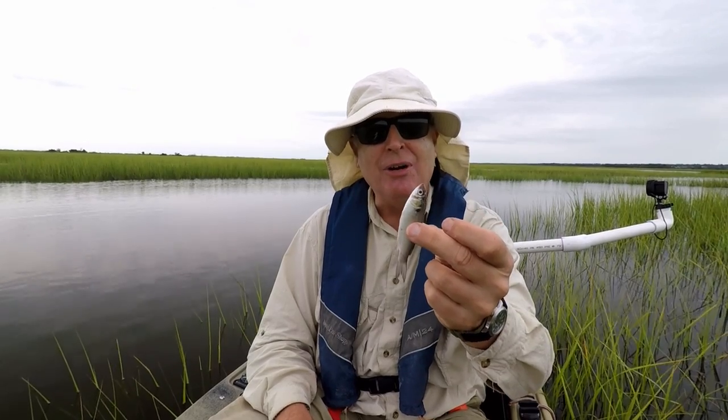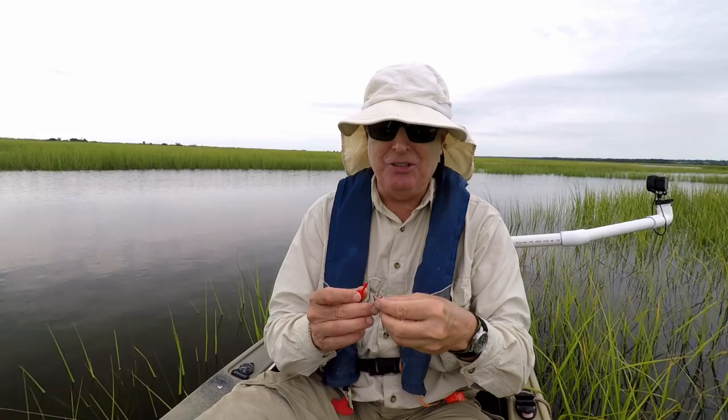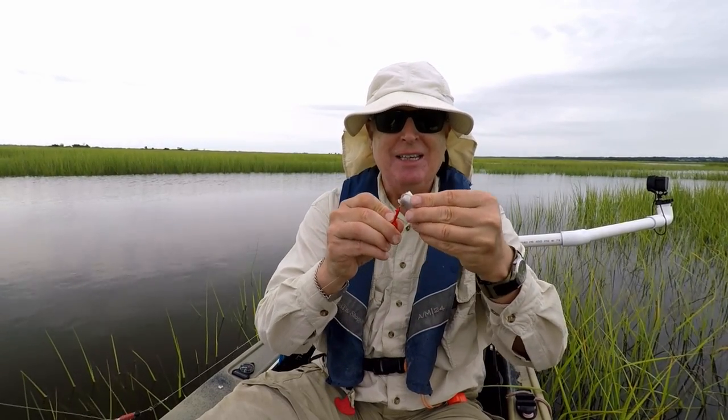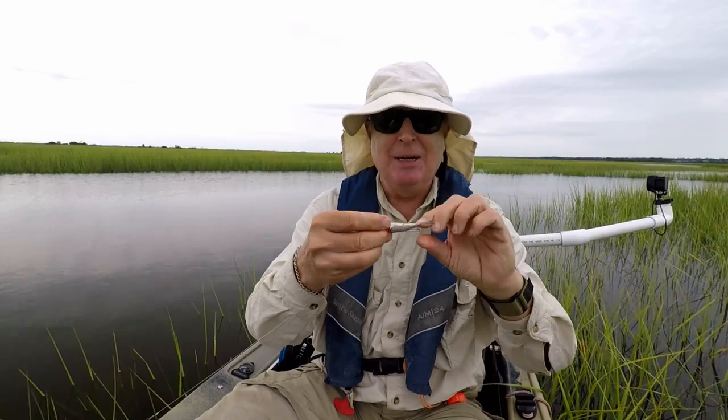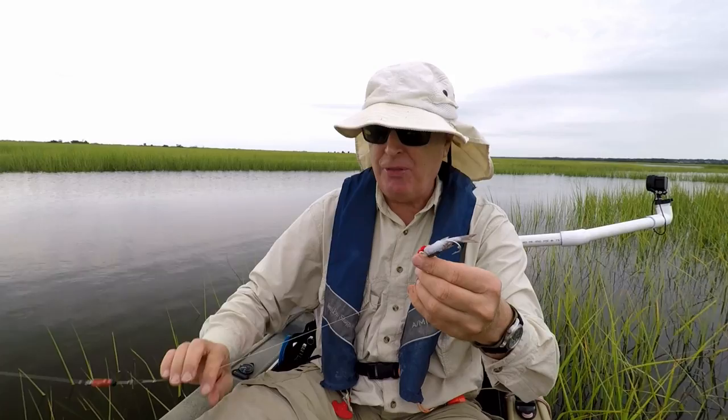The first step is to cut it in half — that way you extend the bait twice as long. Now the first part I fish is the back end, because it's just logical. I'll stick it on the jig head just like anything else and push it up to the top, but now this isn't gonna stay on. You've got to do one more thing.